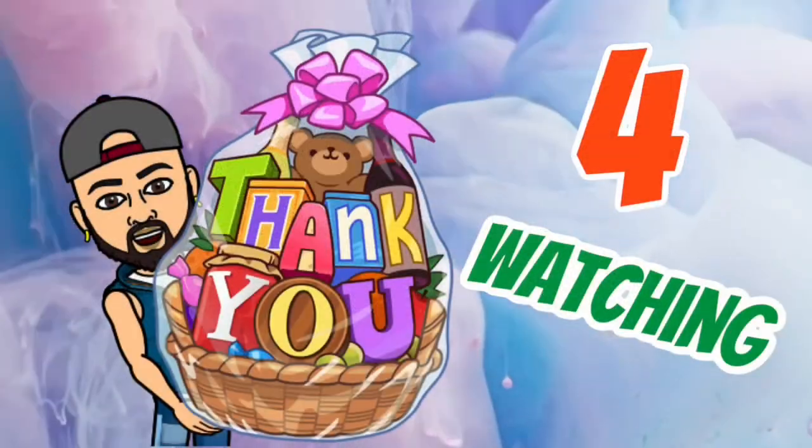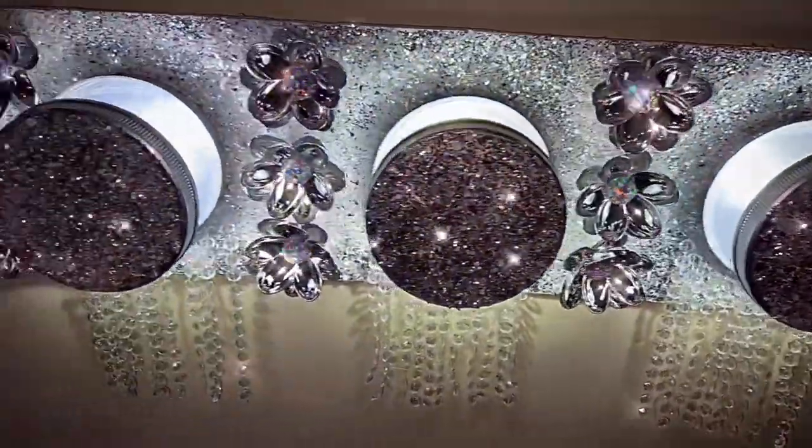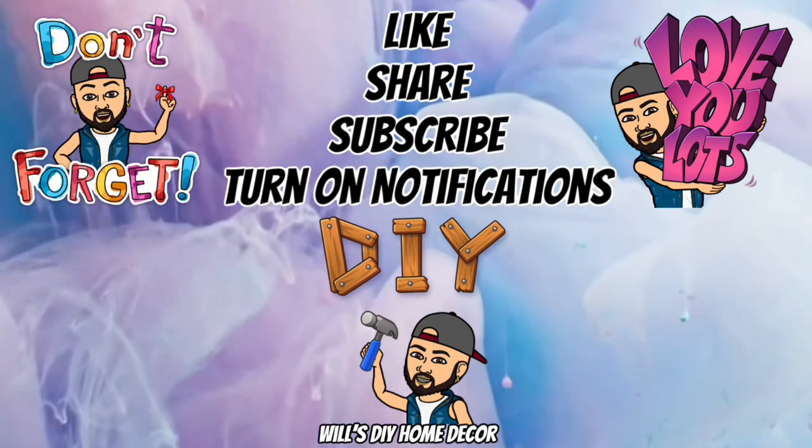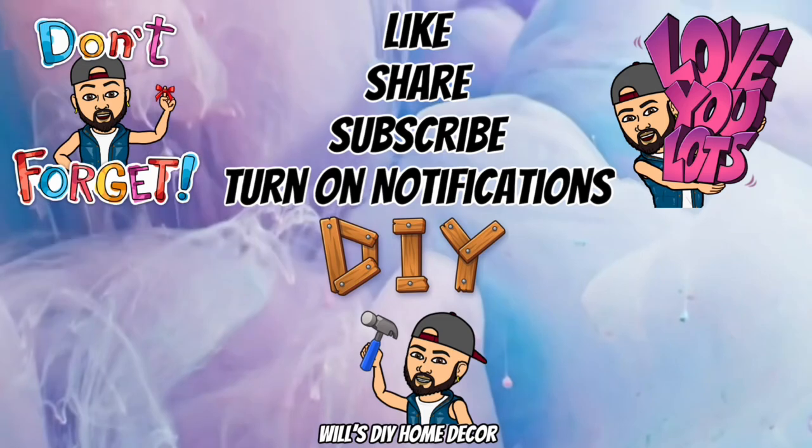Thank you so much for watching — I hope you enjoyed this DIY as much as I enjoyed creating it. Don't forget to like, share, and subscribe, and turn on your notification bells for more upcoming videos. I'll see you on my next DIY upload.